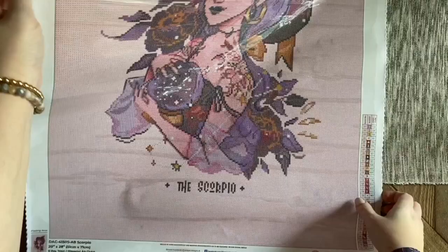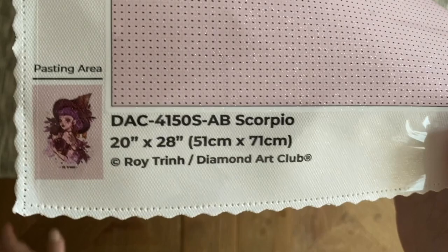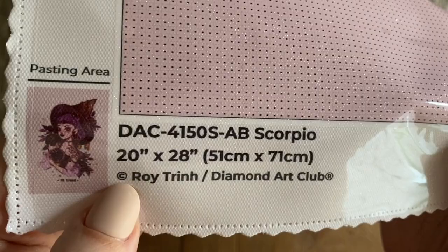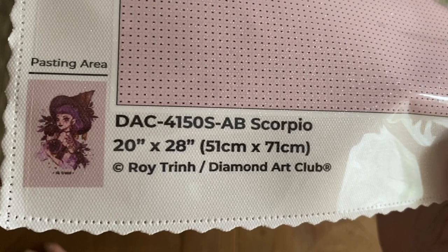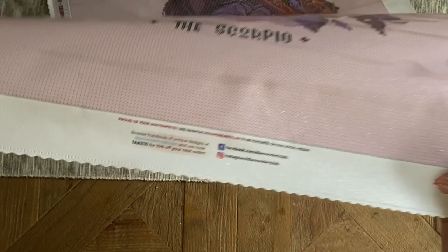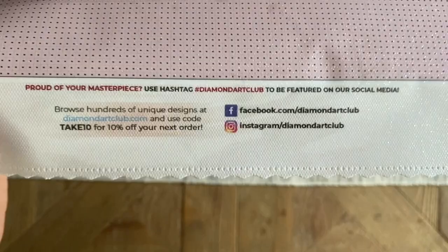Here at the top left we have a legend with all our numbers, and the same legend is at the bottom right. At the bottom left we have the original thumbnail of the artwork, with the name Scorpio spelled correctly, 51 by 71 centimeters. I will always point out the copyright — Roy Trinh the artist has not only given permission for the use of their artwork by Diamond Art Club, but is also being fairly compensated. Art theft is very common in the crafting world, so I will forever shout out companies like Diamond Art Club that are doing right by artists.